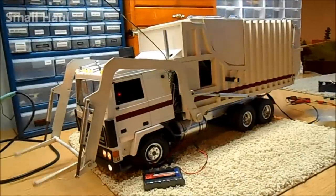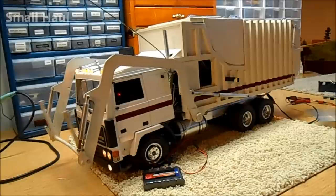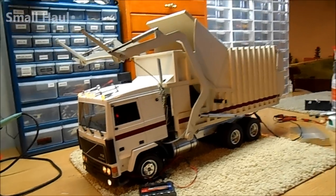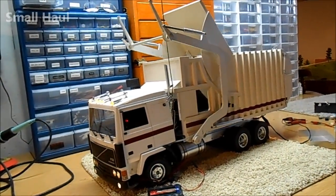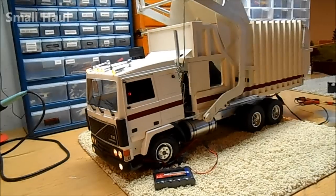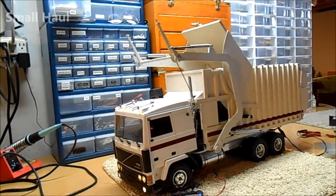I just wanted to show some of it — it's pretty neat how the guy built it. Here's the front forks and he's got a couple of screw drives in it. Here's the lift — so that picks up the dumpster. And there's the dump action.